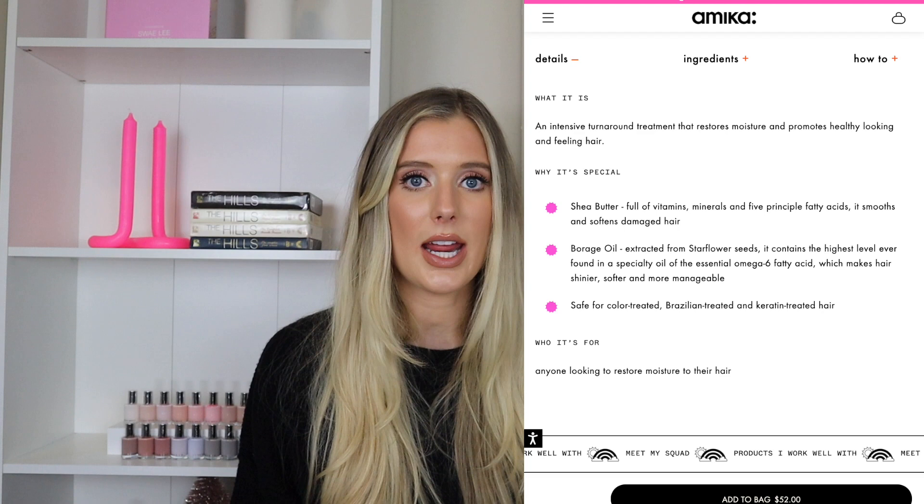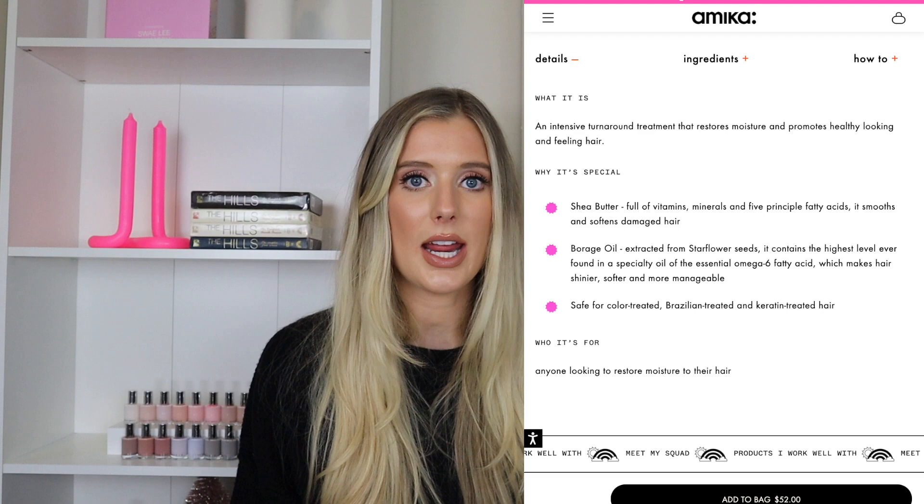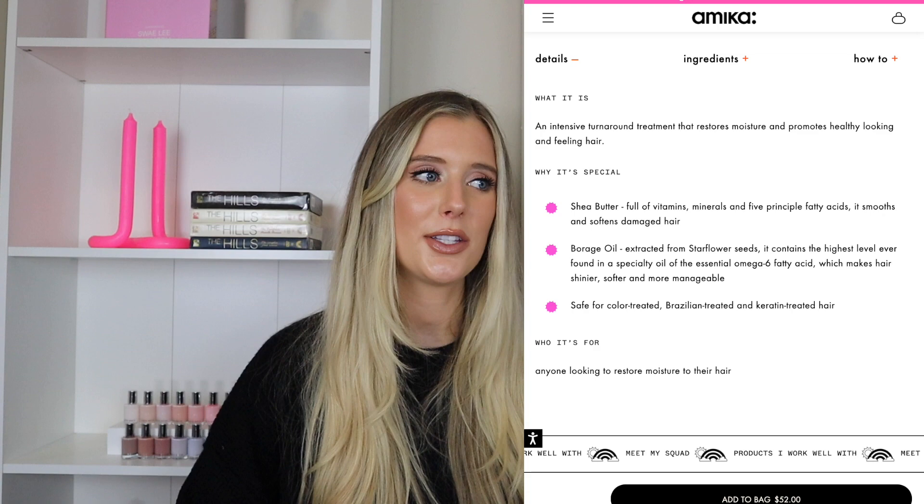They say this is for anyone looking to restore moisture to their hair and that it's safe for color treated, Brazilian treated, and keratin treated hair. No details as far as certain hair types and textures it may be best for. They do call out two key ingredients and the benefits those can give your hair, but aside from that it's kind of a vague description. Essentially this is supposed to be a mask that adds moisture and gives you healthier looking and feeling hair.